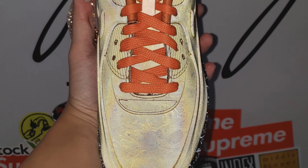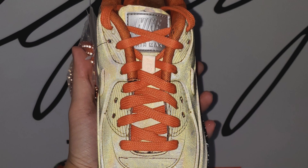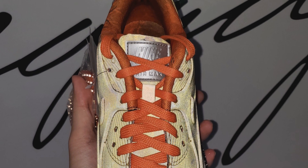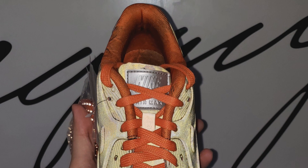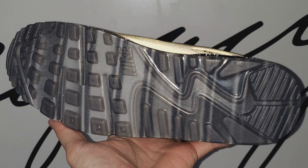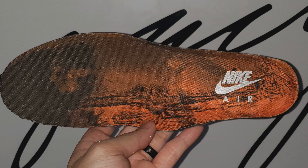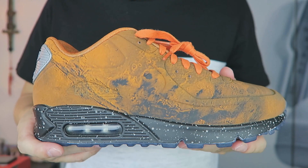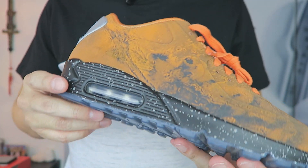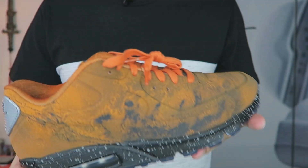Looking at the top of the shoe again, you can clearly see the reflective 3M upper. Just like the heel tab, the tongue patch is unfortunately not reflective even though it looks like it. I also took a picture of the outsole — there is no 3M there. And a picture of the insole to make sure nothing was hidden. That pretty much covers everything about this shoe.